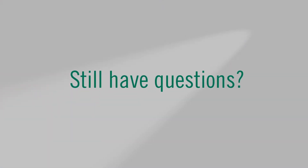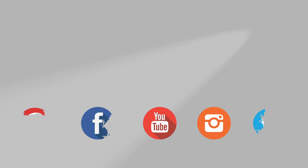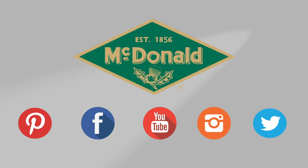Still have questions? Feel free to give us a call at 1-800-AY-CARES. Stay connected with us on YouTube, Facebook, Instagram, Twitter and Pinterest.